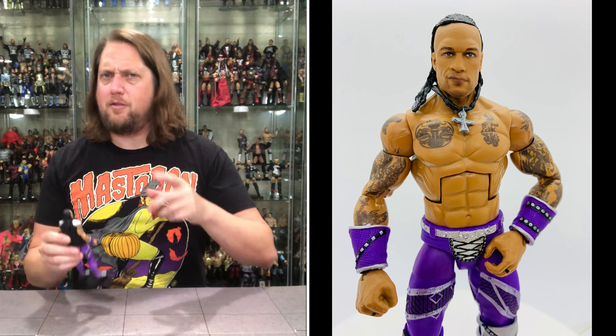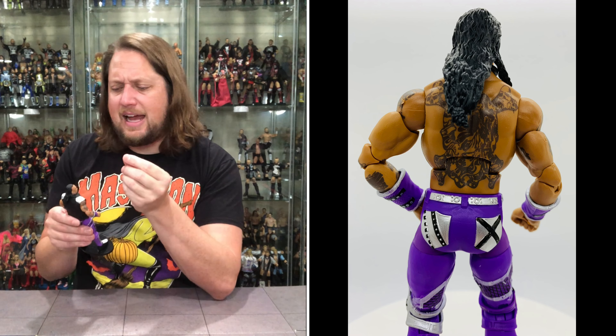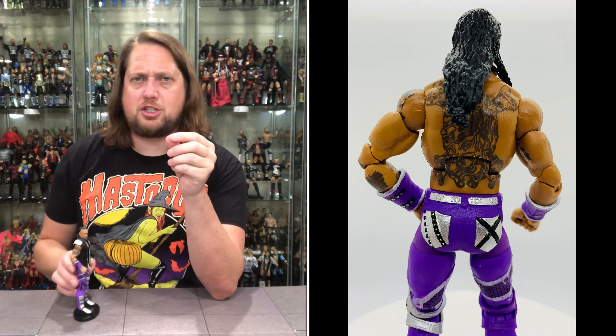I'm not a huge Damian Priest fan — maybe if you put a little face paint on we might talk — but there's a lot to like about this figure. You can really pull out the personality with those hands. Sometimes hands are just hands, but here they add enough to give a little personality, and you can do the old bow-and-arrow pose with the double-jointed, pinless elbows really helping with that articulation.